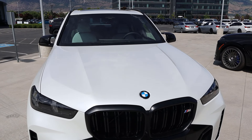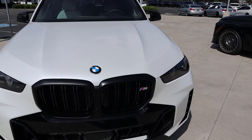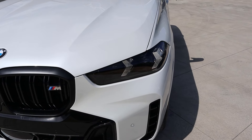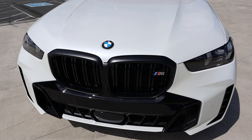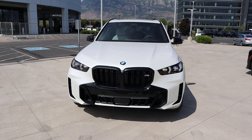Starting with the hood, you can see how it's kind of raised on either side with those little lines. The new headlights on the X5 look really sharp, and they've got a little M badge in the blacked-out grille, along with blacked-out trim at the bottom.